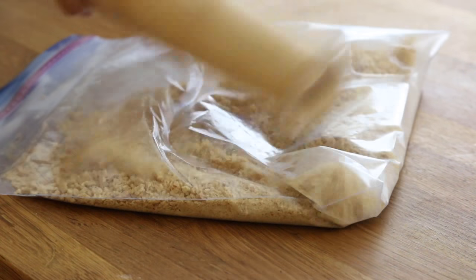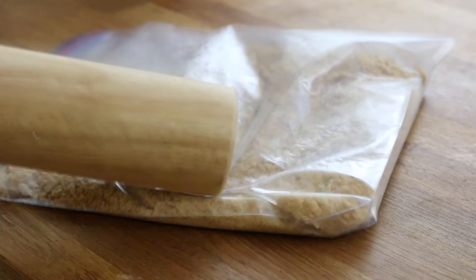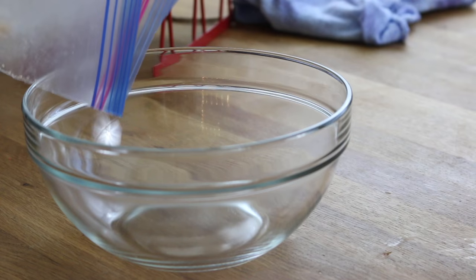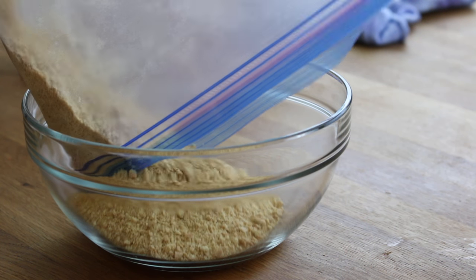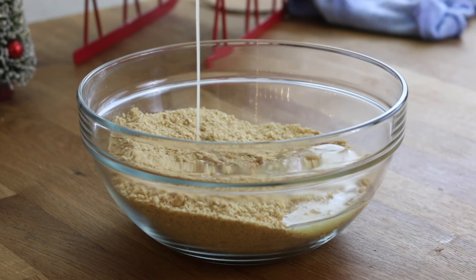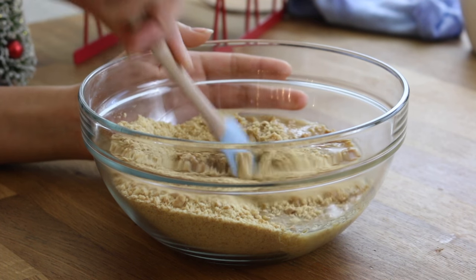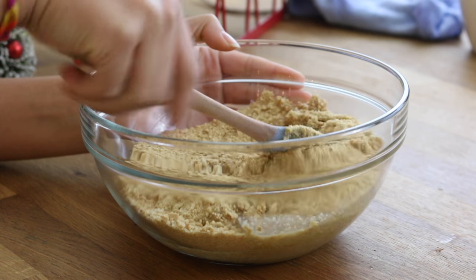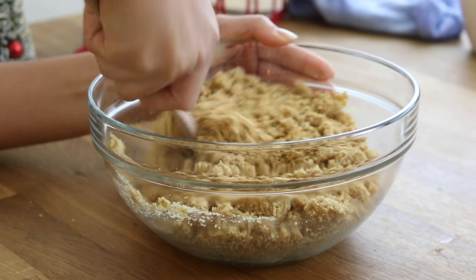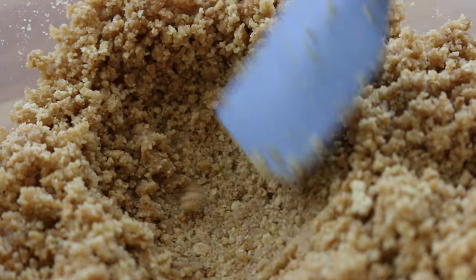You want to start off by placing 30 graham crackers into a Ziploc bag and just mash them up with a rolling pin. You can also use a food processor if you'd like. Then you want to pour those fine crumbs into a bowl and add 5 tablespoons of melted butter. Use your spatula to toss those around to make sure that the graham cracker crumbs are evenly coated with the butter. You know it is ready when you press firmly and the crumbs hold their shape.